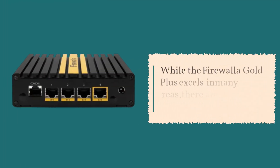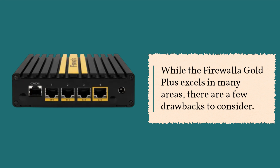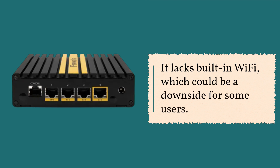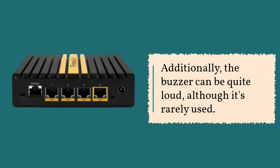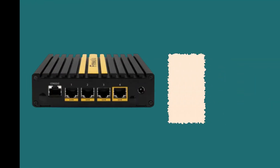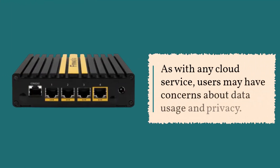While the Firewall Gold Plus excels in many areas, there are a few drawbacks to consider. It lacks built-in Wi-Fi, which could be a downside for some users. Additionally, the buzzer can be quite loud, although it's rarely used. As with any cloud service, users may have concerns about data usage and privacy.